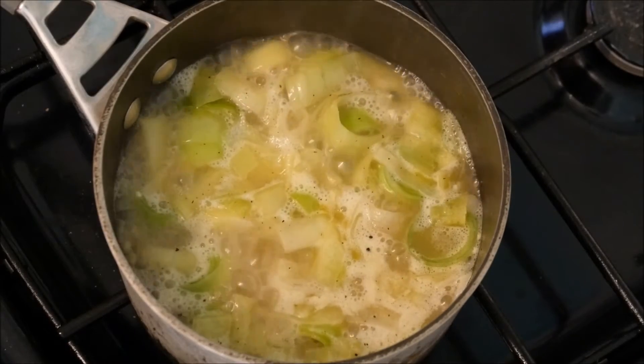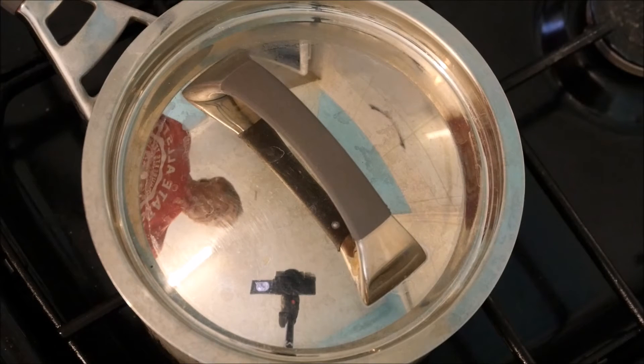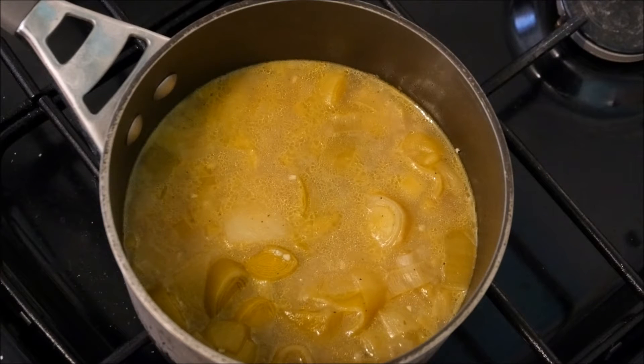Now we bring our soup to the boil like this, then we're going to reduce it to a simmer, put the lid on, and leave that to cook for about 20 minutes or until the potatoes are cooked right through and nice and soft. Now there's our soup all finished and you could eat it just like this.